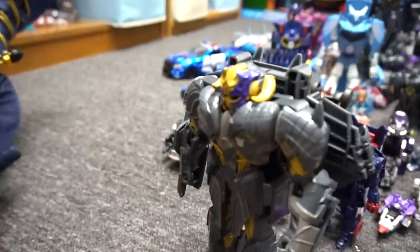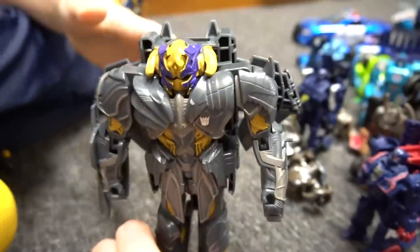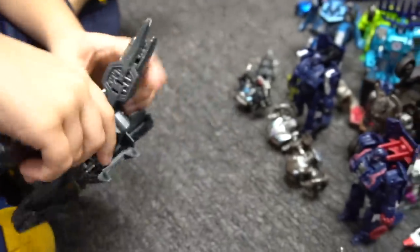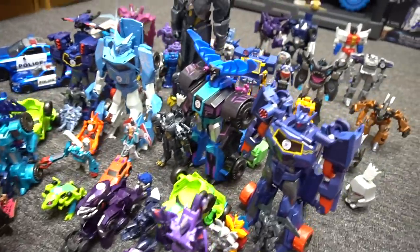So Megatron — he's a one-step changer, right? Yeah. Let me transform him. Let me see how this thing works. This is like the armor-up Megatron, right? We transform him. I'll check out some of these others.